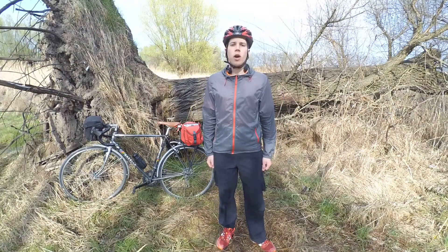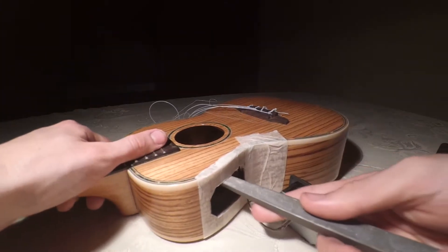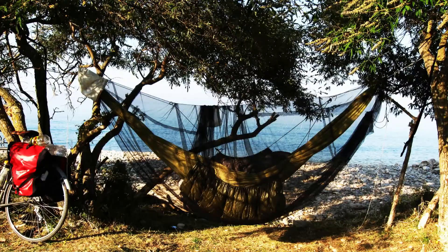Hello, my name is Tom. I'm a graduated electrical engineer and a person who was always interested in do-it-yourself. I am also a year-round bike commuter and I spend my holidays on bicycle tours.